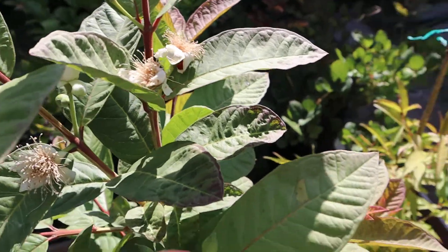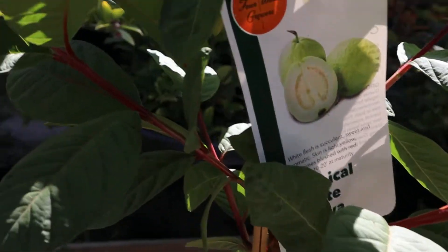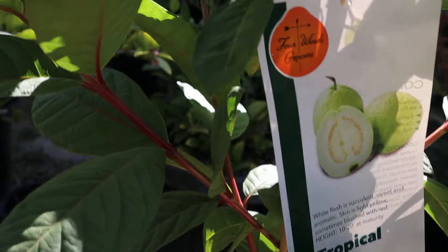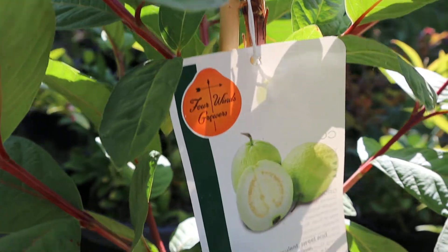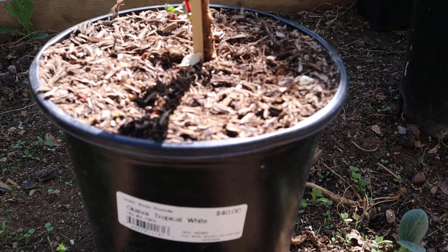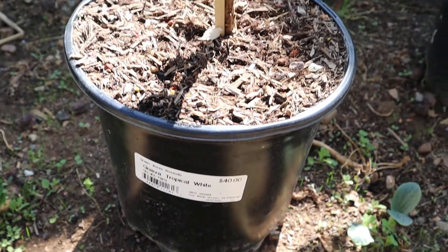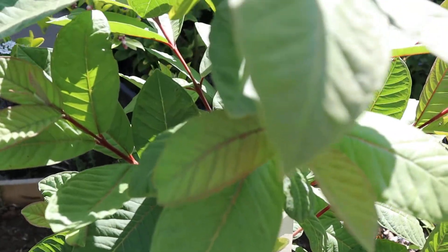So this is a tropical white guava, and I will show you guys how the fruit tastes. It's in about a 3-gallon container, and I'll mention the price I paid for it. I just want to give you guys an update and show you how the fruit is growing.